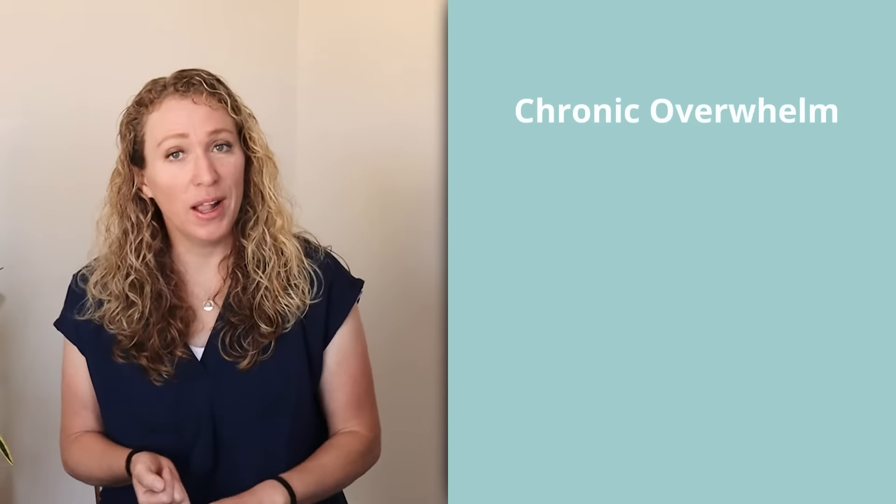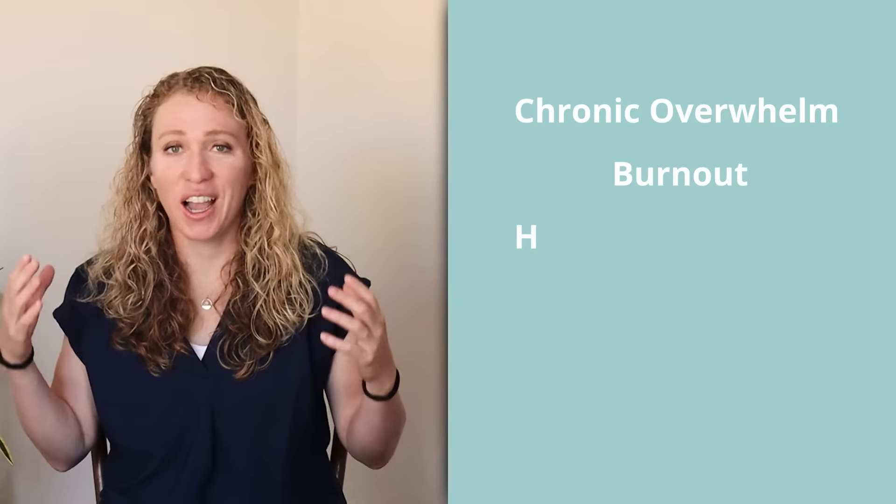Hi there! I'd like to share with you my new favorite vagal nerve exercise for turning on the parasympathetic response. This is an exercise Peter Levine teaches to help people who are struggling with chronic overwhelm, burnout, or high levels of stress.